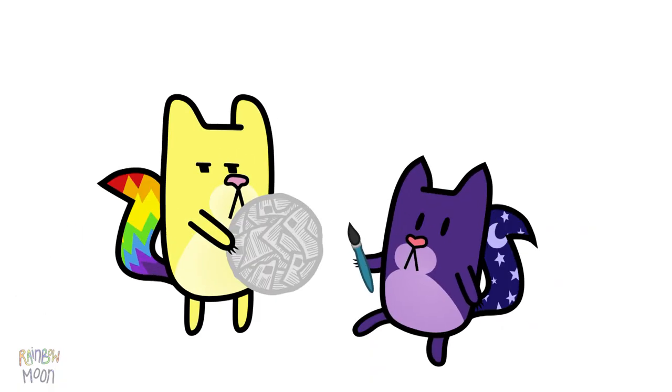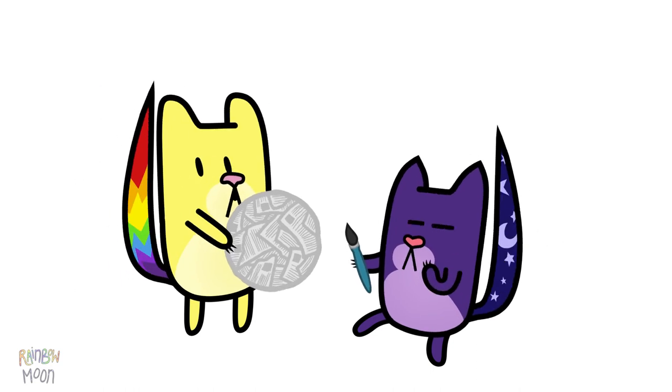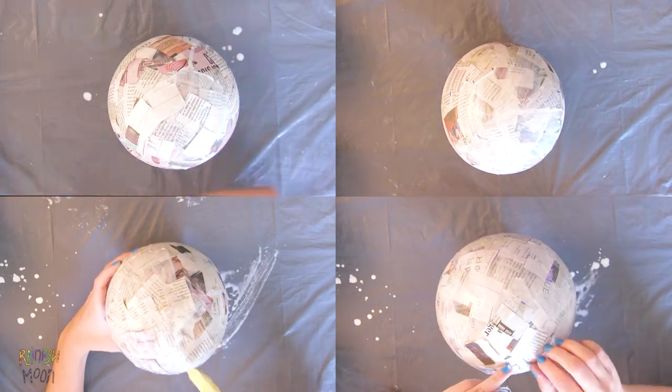Well guys, it will take a while to dry. We can make the remaining four balloons while this one dries. Once they're dry, we will do a second and a third layer.